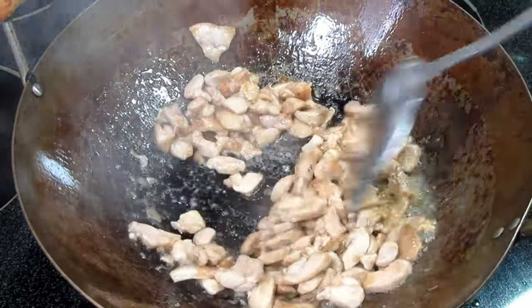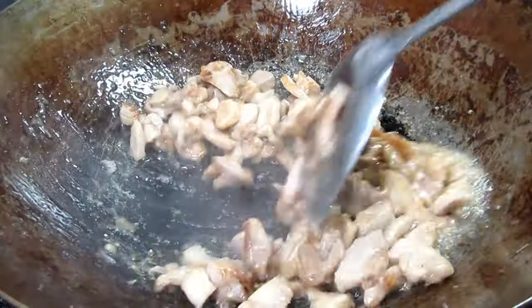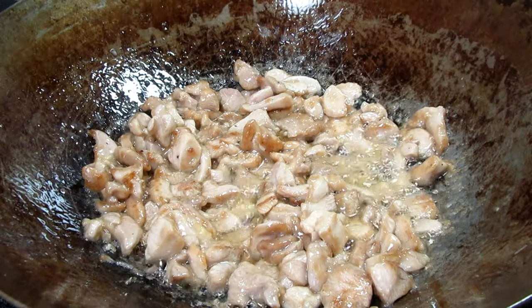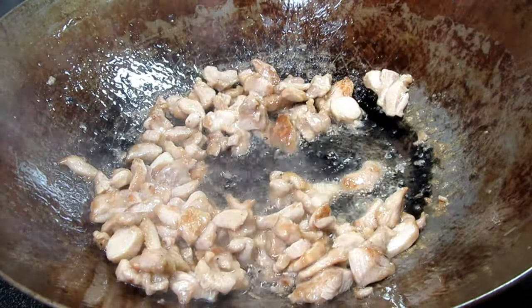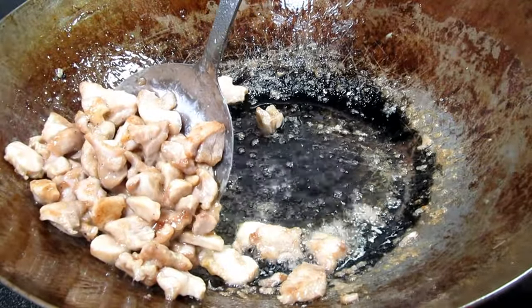Spread the chicken out again, let it cook for a bit, and then stir. If you don't have your heat on high or if you have too much chicken in the pan you'll end up with a soupy mess. If you have a good bit of chicken to cook you may want to cook in batches. Cook and stir the chicken for about five to seven minutes or until the chicken is done, then remove from the pan.